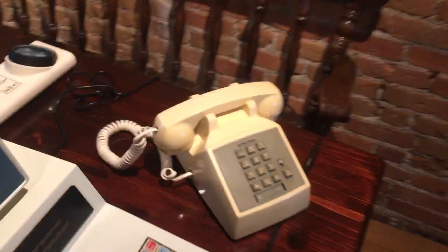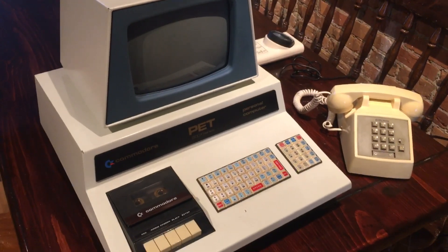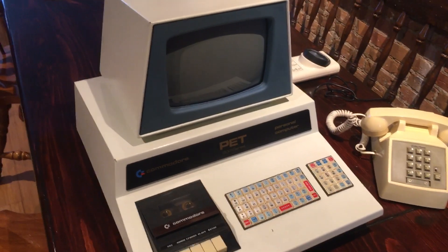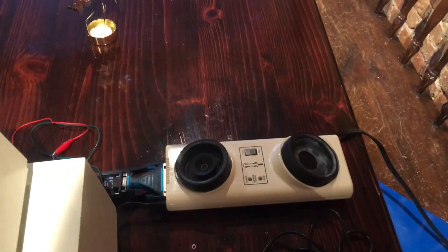I've got my phone hooked up using an OB200 voice over IP solution, so that's how I'm able to actually pull this off. Once I get this started, I will not be able to speak because if I talk too loud it'll interfere with the system. These are really finicky — they respond poorly to loud noises.